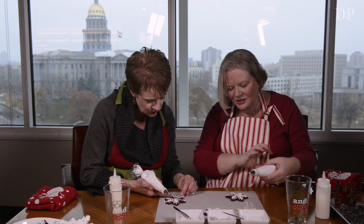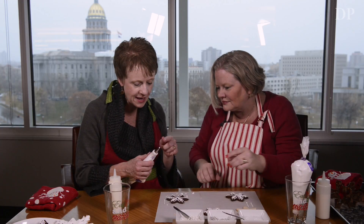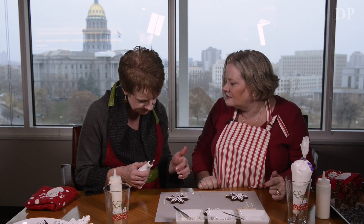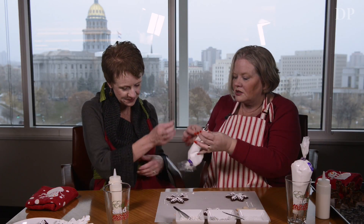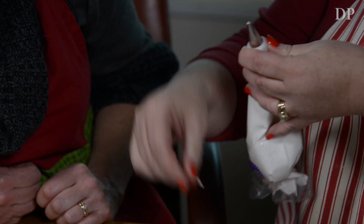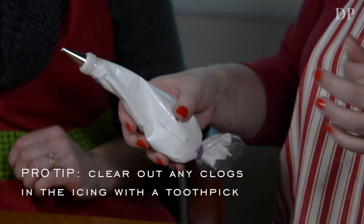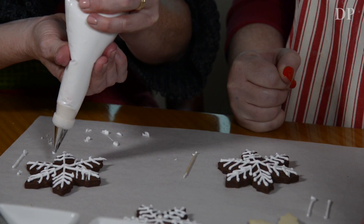What happened was it was coming out and then it wasn't falling. There might be a little bit of a hunk of powdered sugar that didn't quite get mixed in. What you can do is poke any dried frosting out and grab a towel and just wipe off the end. Don't lick the end off. Well, you can, but you probably don't want to serve those to guests.